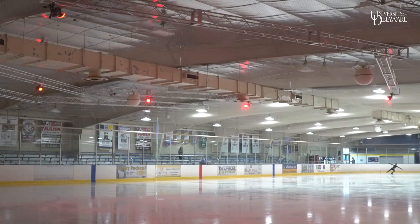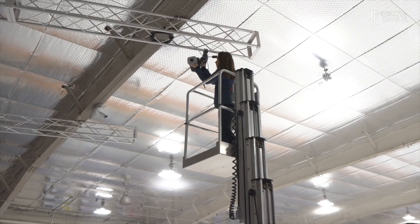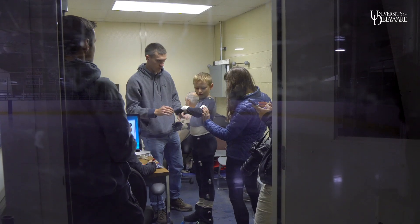Here in the ice arena we have ten cameras and they're actually attached to the beams in the ceiling, with the wires running across the ceiling and down into the office where we work.